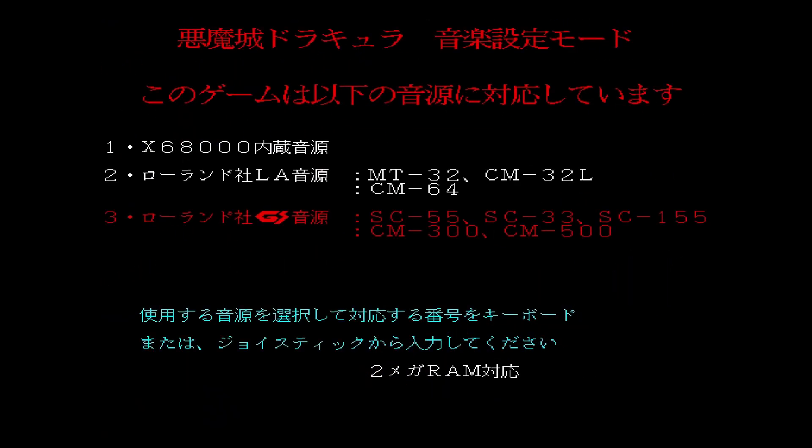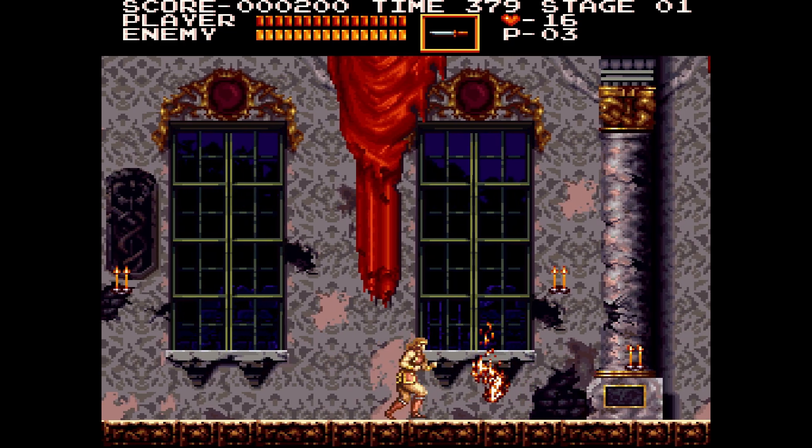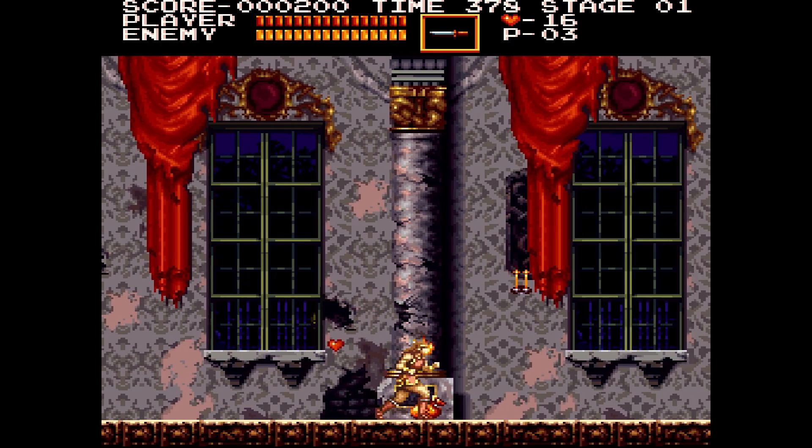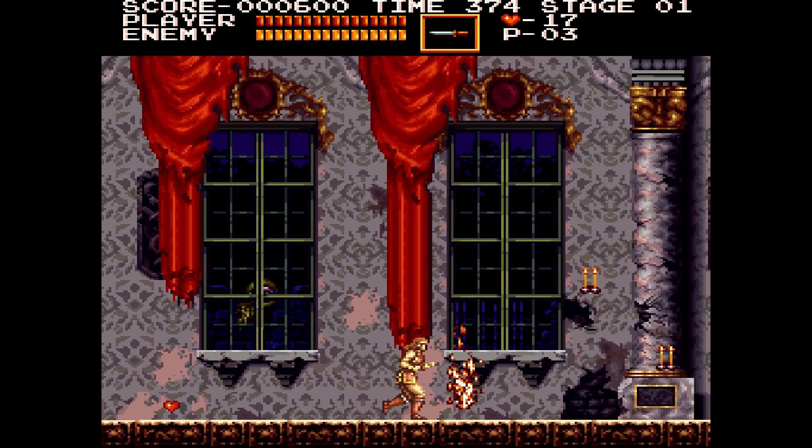If you see a screen selecting MIDI or the internal FM sound chip, just make sure you don't select MIDI or else you're not going to have any volume because of that software MIDI emulation. If you want MIDI on the Sharp X68000, I recommend original hardware or a MiSTer FPGA where we can do that.